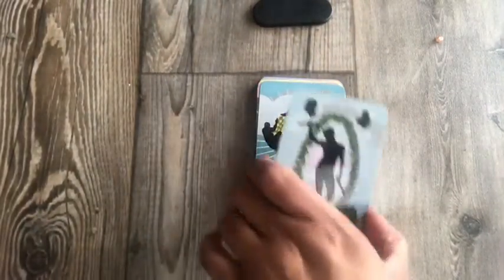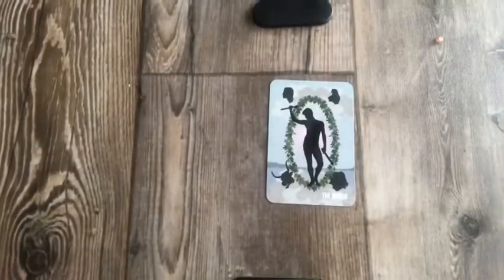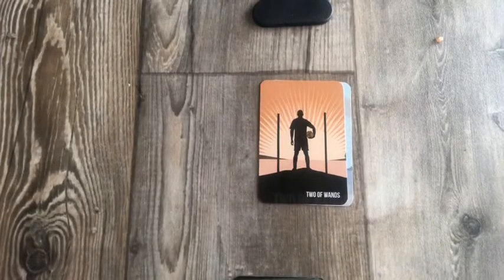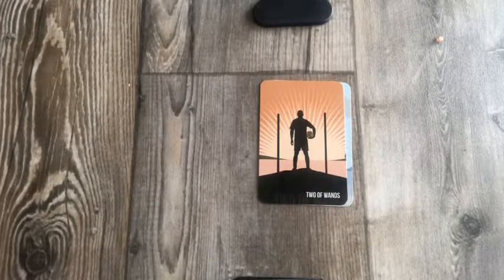The World. Two of Wands — he's holding the globe like a basketball, I love it. I've had this deck since literally last October-ish. I got it right before Halloween and I'm just now going through it.